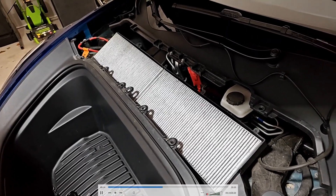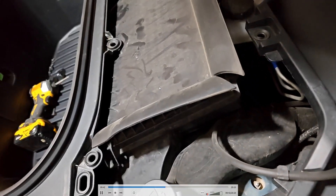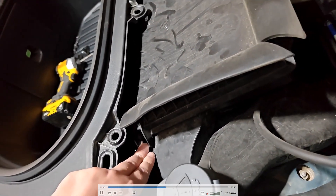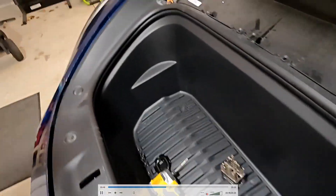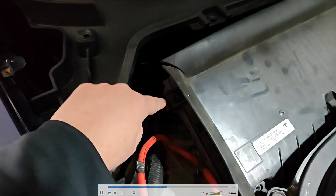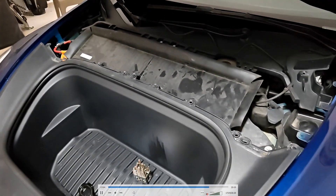Now we're going to put the cover back on along with the 10 screws around the perimeter, and put the plastic piece back on. There's a little pin here that you can line up that corner with — drop it right into place. The rest of the area will line up with the screw holes. Now we have all 10 screws in place, so this piece is secured down.